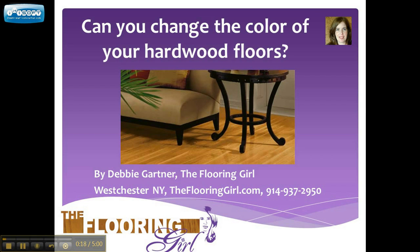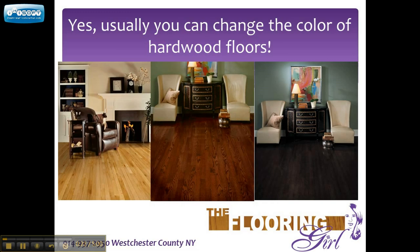The good news is the answer is usually yes. This of course assumes that you have solid hardwood floors. If you live in the Westchester or New York area, or even the Northeast or Mid-Atlantic and you live in a house, chances are you have solid hardwood floors. If you have engineered hardwood floors, that's a different story. But with solid hardwood floors, you can sand and refinish them. You may have a different species, but usually they are solid and you can refinish them.